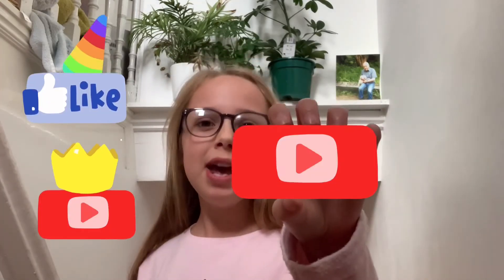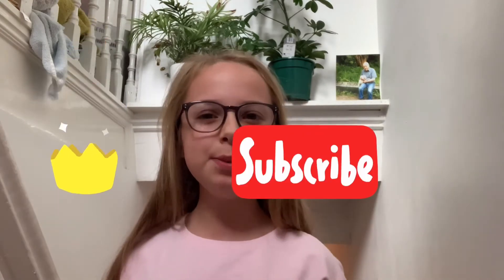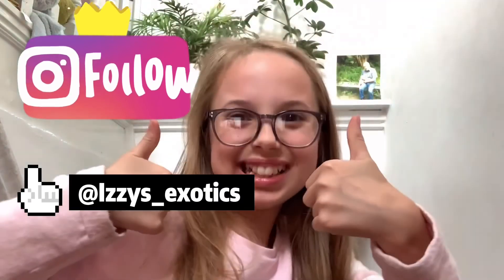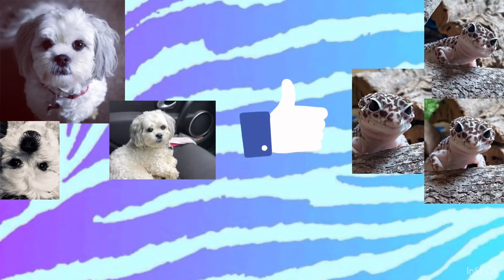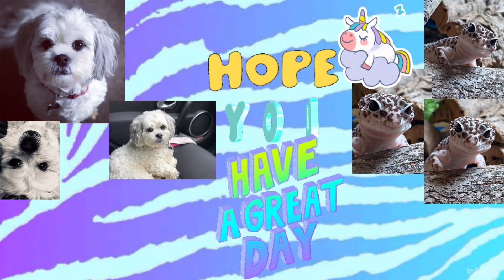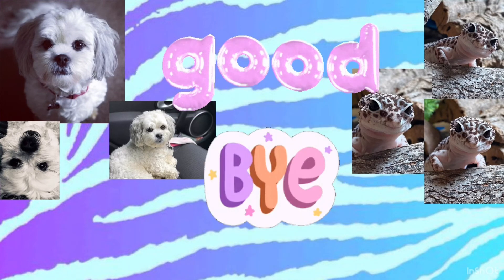Okay guys, I hope you enjoyed today's video! If you did, be sure to give it a like, subscribe if you are new, and follow me on Instagram — it's at Izzy's Exotics. I'll see you next time, bye guys!